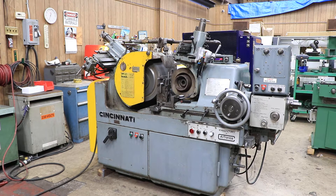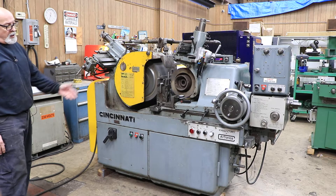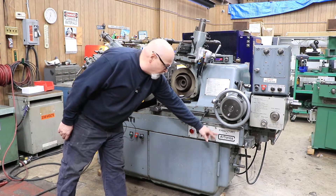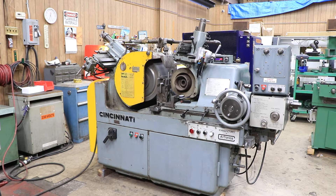Today we're going to have a look at a Cincinnati centerless grinder. This is a model 2OM. These are very highly regarded in the centerless grinding industry. A lot of people get a hold of these and remanufacture them — this one was remanufactured at one point by Airtronics. This is in very nice condition right now. We've done a lot of maintenance to it ourselves.